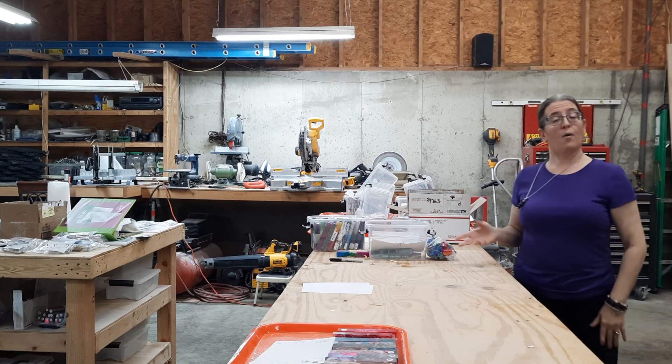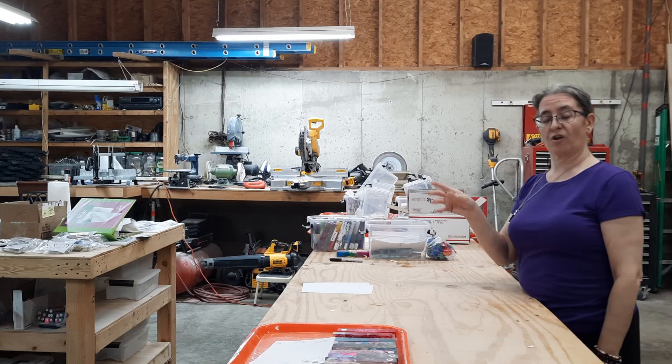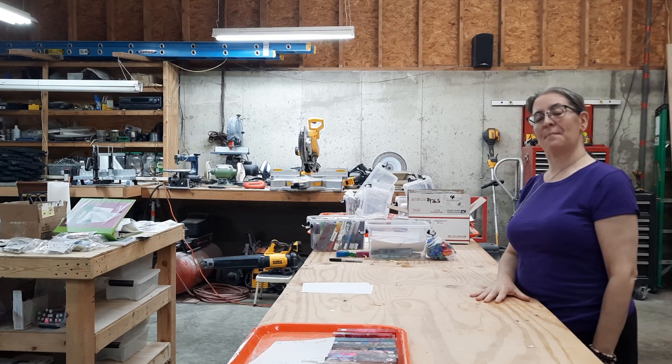Well, that is it for sorting out the bags today. Hope you enjoyed seeing all of them. I don't know how often I'll do this with you, but at least once every couple of weeks I'll share and show you the different blanks we're doing and let you see the process. Hope you enjoyed it — see you next time, bye!